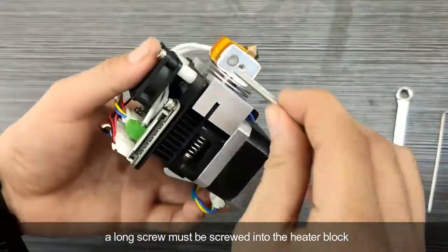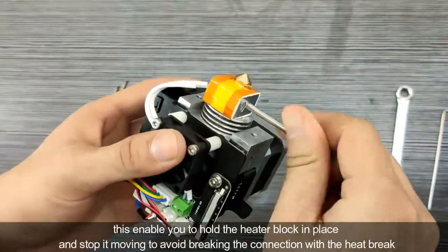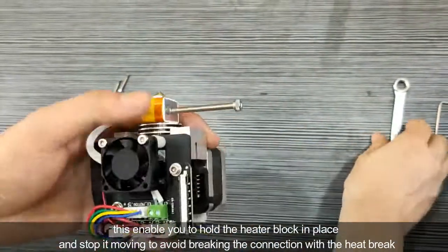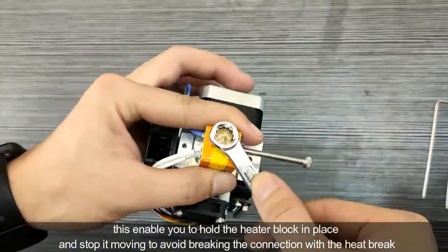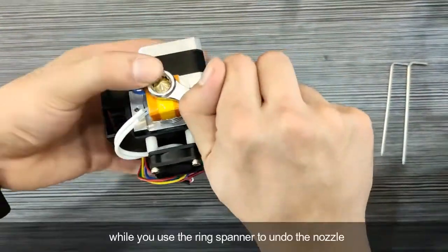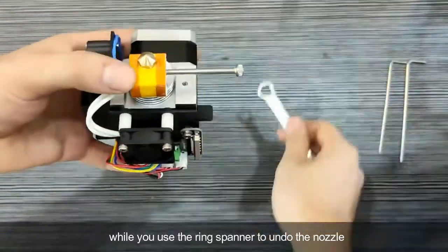A long screw must be screwed into the heat block. This enables you to hold the heat block in place and stop it moving, to avoid breaking the connection with the heat break, while you use the ring spanner to undo the nozzle.